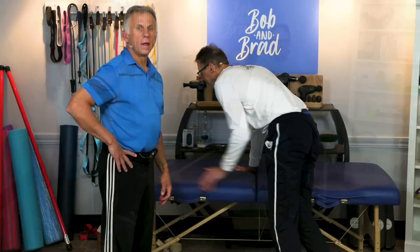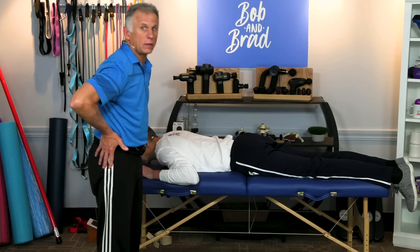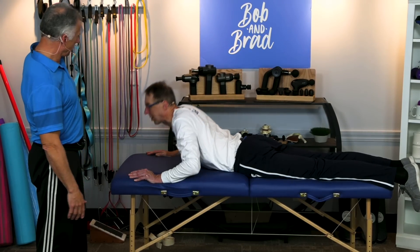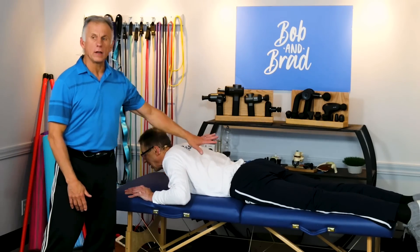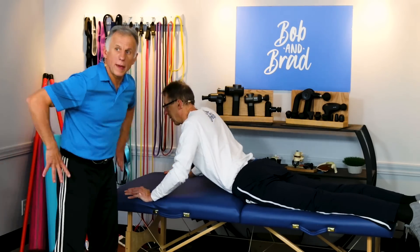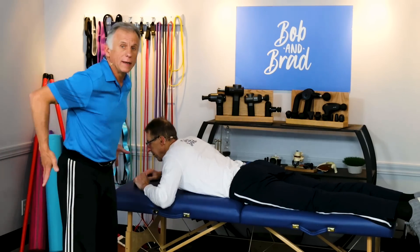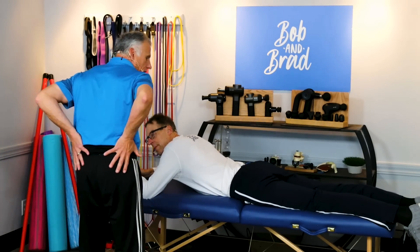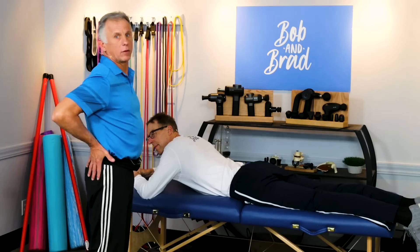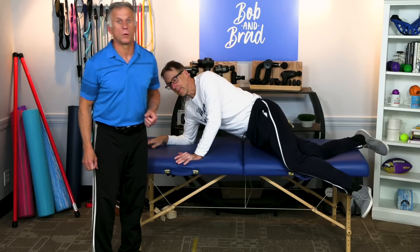One last one: if you find yourself walking flexed forward and it's difficult to straighten up, you can lay prone like Bob is and do a press-up — as long as it's not painful. You should feel only a stretch, no pain. Do five to ten of those, stretching the low back and getting your body into upright posture. You don't have to lie on your stomach — while standing, put your hands on your low back and stretch up to vertical or even beyond. Do three to five of those every couple of hours throughout the day to improve posture, balance, and hip alignment.